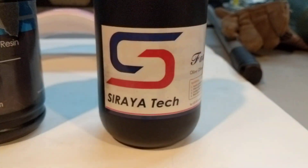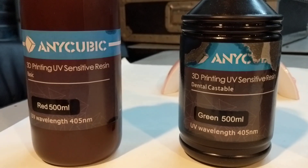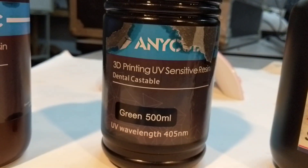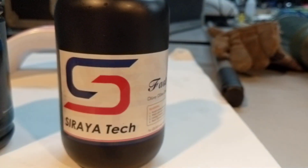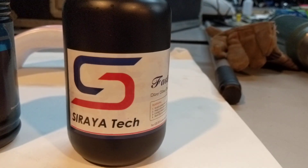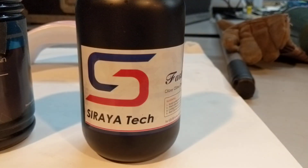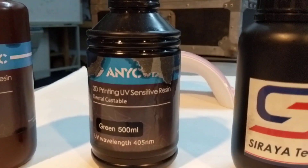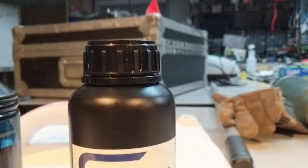Well, if you were wondering if this new resin is more durable than the standard Anycubic resin, the answer is yes. These cost $35 for 500 milliliters. This new one was $32 for 1,000 milliliters — I got two bottles of that for the same price as one of these. Yeah, I think I'll be buying that again.